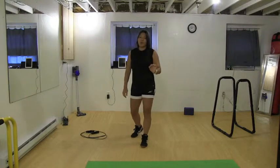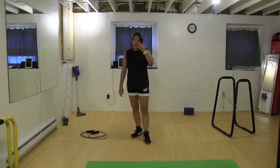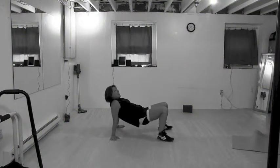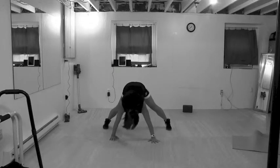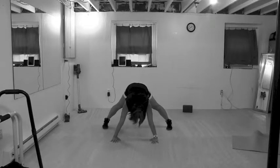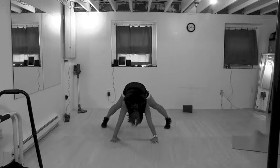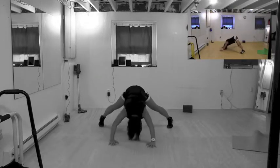The next one is called the crab twist dive bomber. I might need to make modifications — it's been a while. What you want to do is take your right leg, sweep it underneath your left, and flip over to come into pipe position. From the pipe position, do a dive bomber — dive forward and dive back. If you can't do dive bombers, you can modify it on your knees.